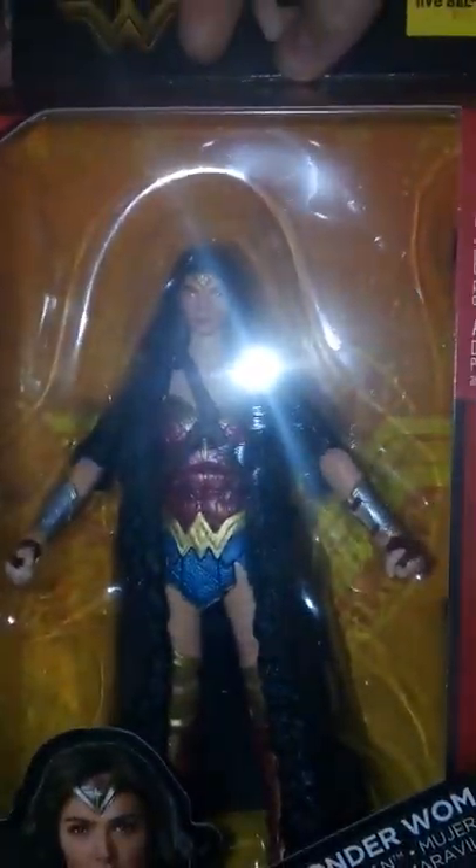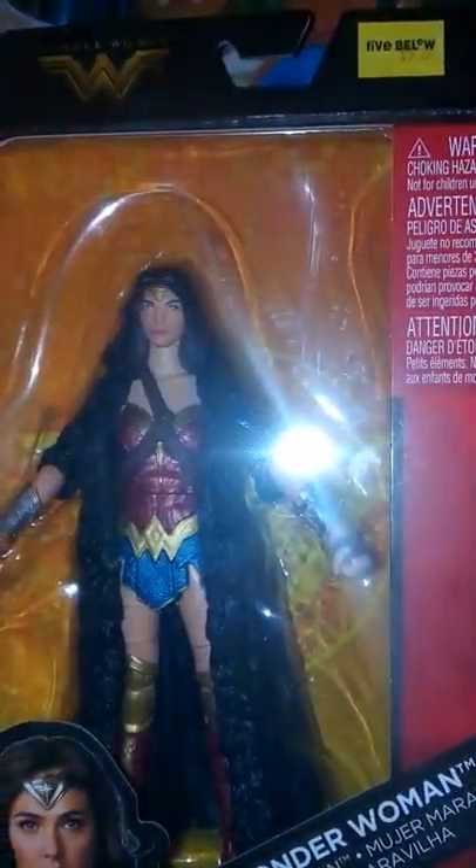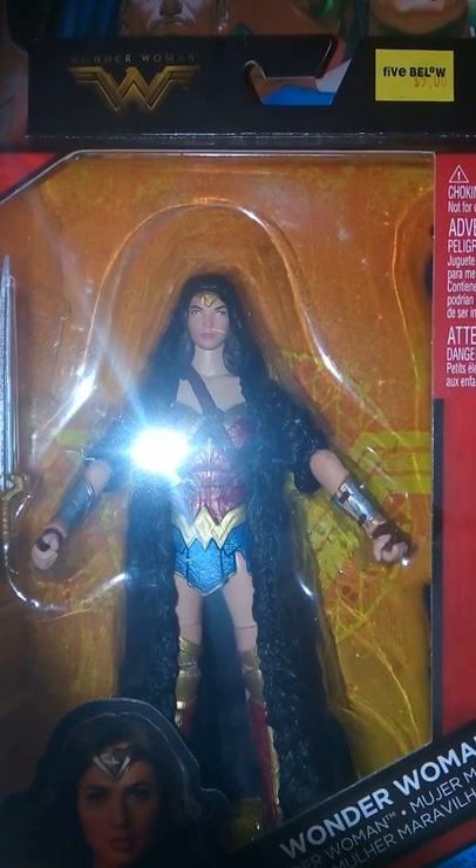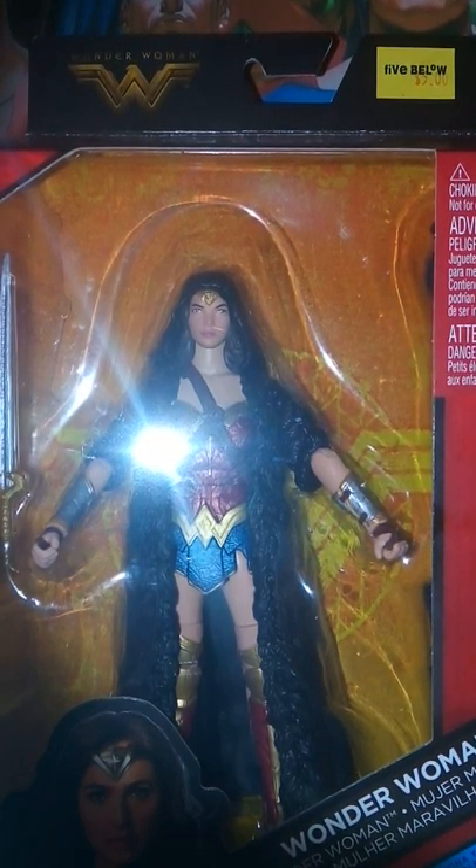Hey guys, welcome to the TAR Series 7. Today I'm reviewing the DC Comics DC Multiverse Wonder Woman from the Wonder Woman film. We have a nice cool review from Fox. We have a picture from the film here. We have Wonder Woman, the Ares series. You can see the Wonder Woman logo at the top. On this side we have the regular red, and on this side we have the same picture and a bio for her. On the back we have the other characters available and a look at the Collect and Connect.